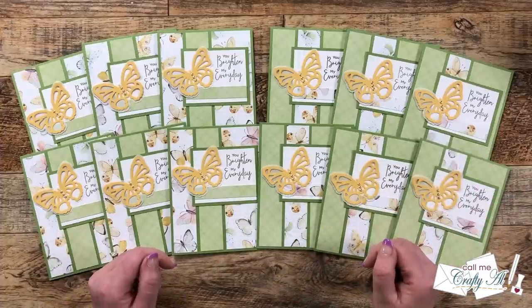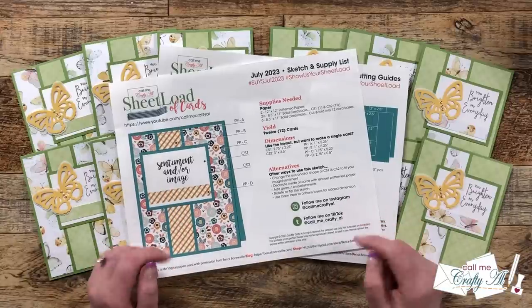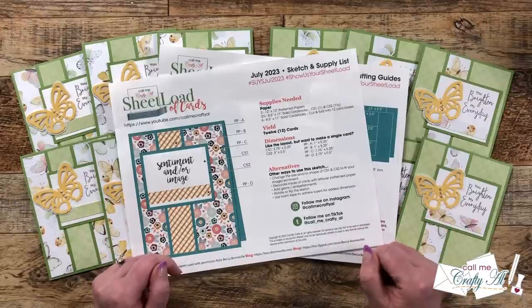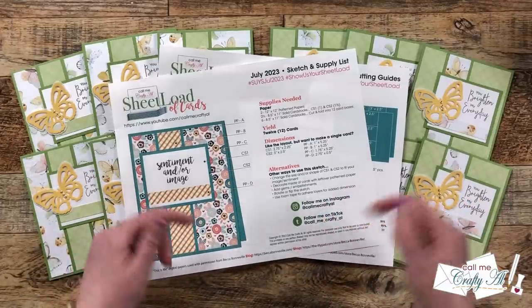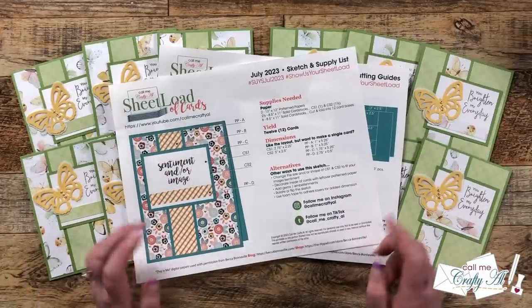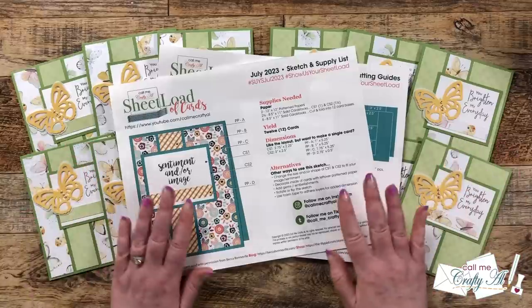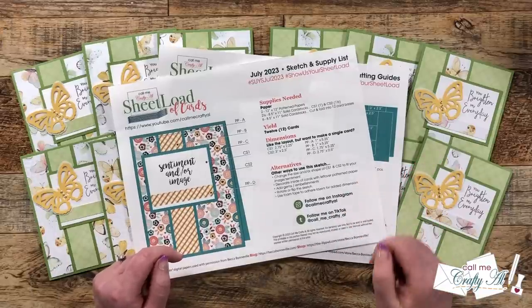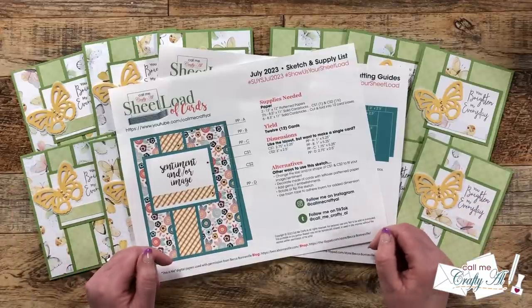Now let me tell you how you can download the free printable. Are you ready to get started on your own sheet load of cards? As always, I do ask that you're a subscriber to my channel — it's free, it's quick, it's easy. If you haven't already, just click on that subscribe button below this video. You're going to find this month's link in the description box all the way down at the bottom, so keep scrolling. Below the link it will say to watch the video for a password, but you watching this far is your password. You can view it on screen or download it to your device and print it. If you're excited to download your free copy, please give this video a thumbs up. And don't forget to come back tomorrow to see how I made this first set of cards and find out how you can see what my collaboration team has created.